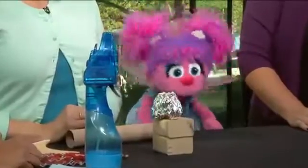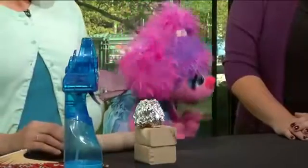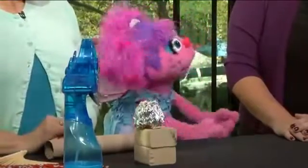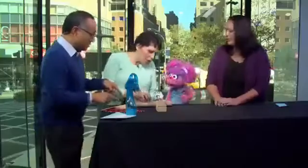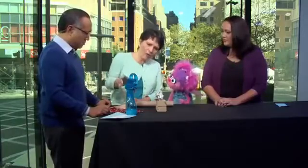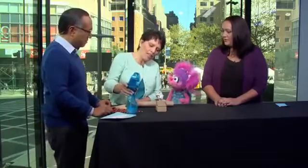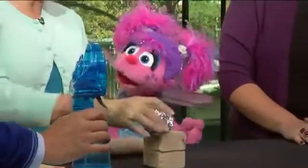I have no idea. Abby, what is your hypothesis about this? My, what now? Your hypothesis — it means what you think is going to happen and why. Well, I guess I need a little more information. Which one of these — the paper towel roll, the hand fan, or the electric fan — is going to push the ball further? So you need more information.